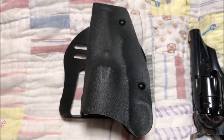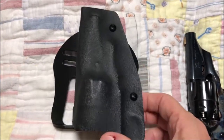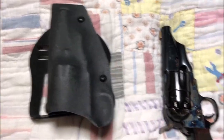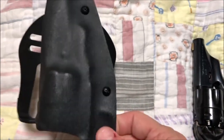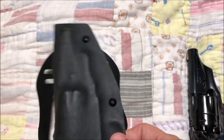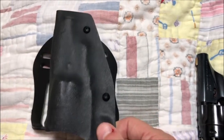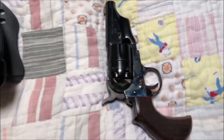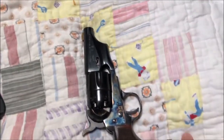This is a custom-made Kydex holster that I had made for it locally, and that is what I usually use to carry this. I also have a leather holster that, when I open carry this, is more in the cowboy genre. Looking at this, the barrel's been shortened to three inches.